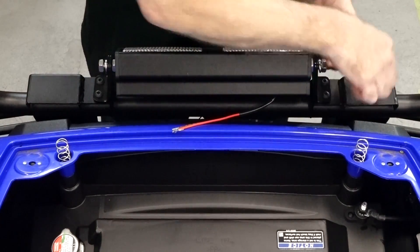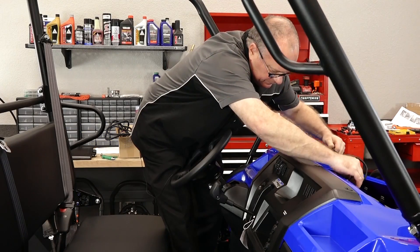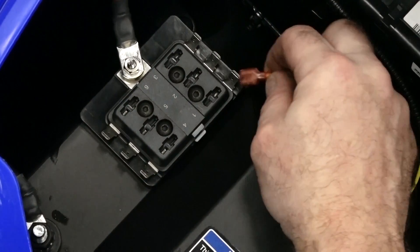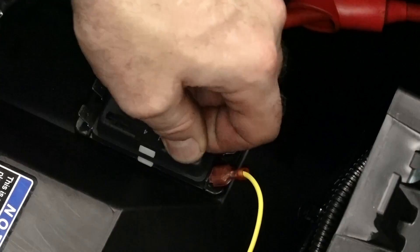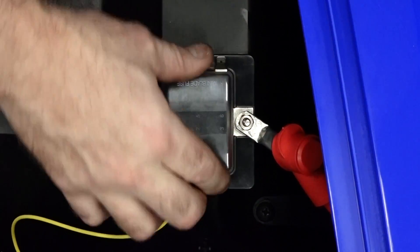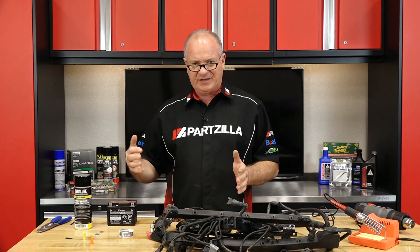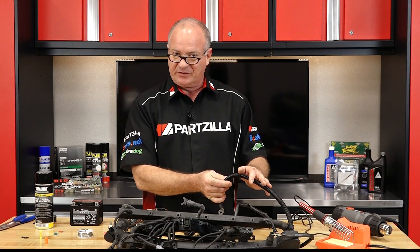One other common mistake I see is when people add on a light bar or sound system, they're not paying very close attention to where they're routing their wires. My rule of thumb is, if at all possible, if you're going from one end of the machine to the other, follow the existing wiring harness. Whatever pathway the manufacturer took is probably going to be safe from heat and pivot points on the machine. It may look easier just to run it in a certain direction, but look at what's around it — exhaust, suspension pivot points, etc. Any type of movement and heat is going to affect that wire, maybe not immediately, but it's going to get to it eventually. Follow the existing wiring harness wherever you can; that's going to be the safest route.